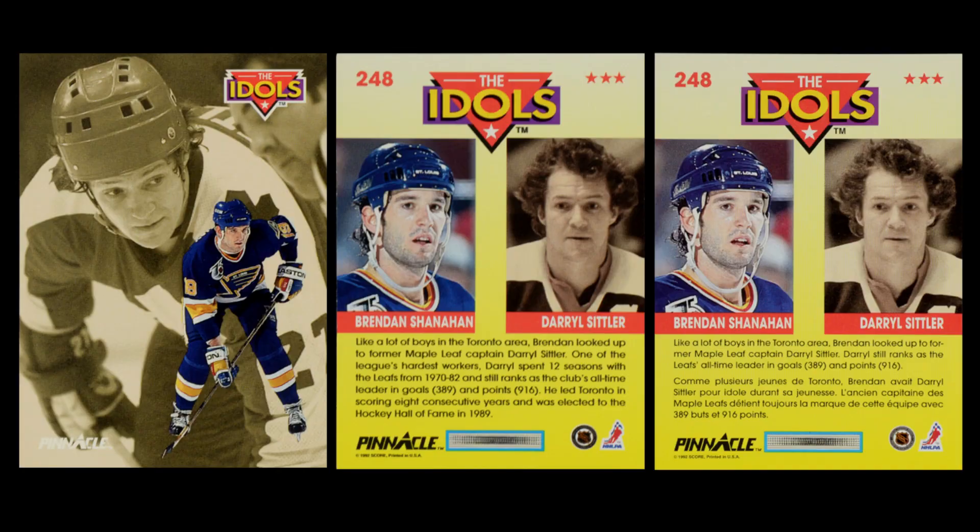They also did Idols again, but this is in reverse — they actually got rid of the border, which really makes you wonder why they had the border there in the first place in 1991. Just like in the previous year, this is a sepia shot of a legendary player who had an impact on a younger player. You have the younger player in front and then you have the person who was the influence behind — the idol, if you will. The various idols selected are really cool because they're not usually the names you're familiar with, giving you a cool look into some players who had an impact on hockey history that you may not have realized.